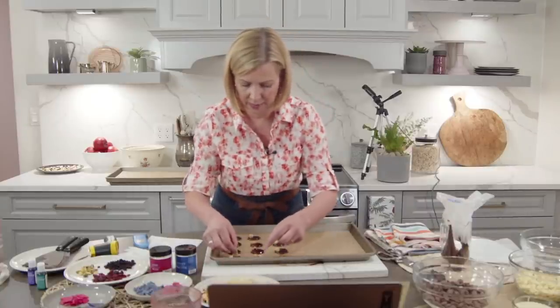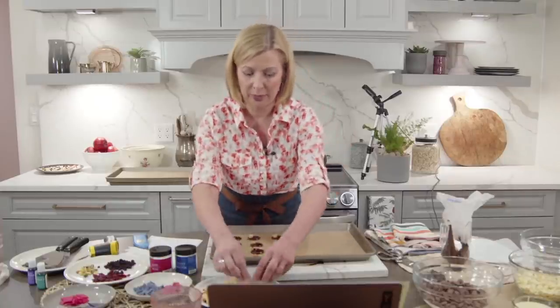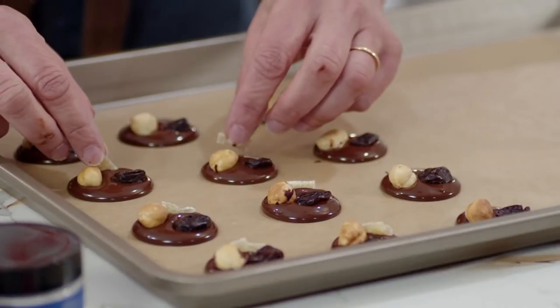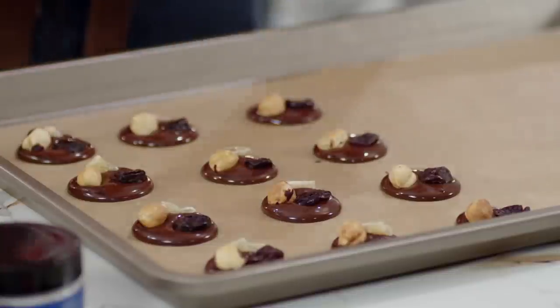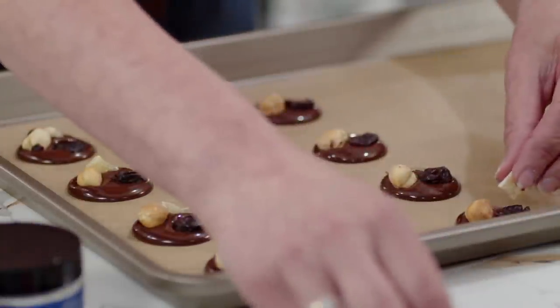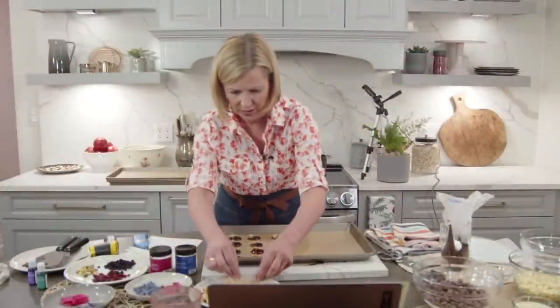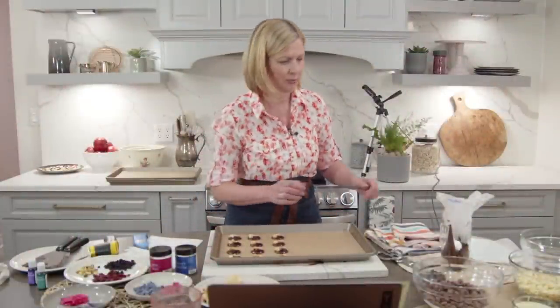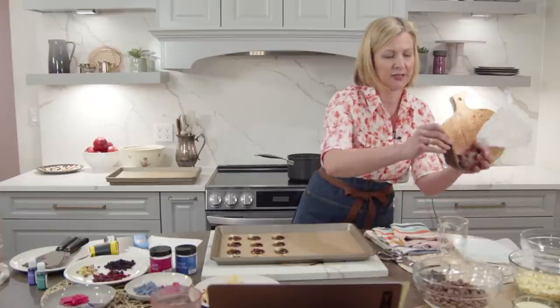You can buy tools and machines that keep the chocolate at an even temperature and moving, but you have to be really serious about your candy making to invest in one of those. You can find so much online these days. I can already see my first chocolates are starting to set up, and now I'm going to continue piping and decorating them a little differently.